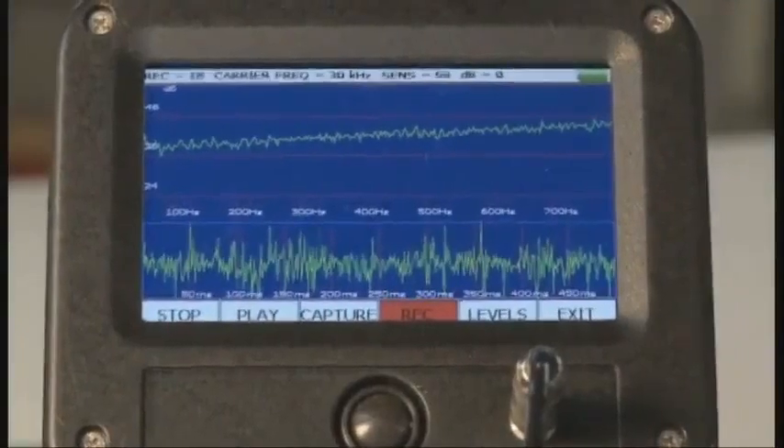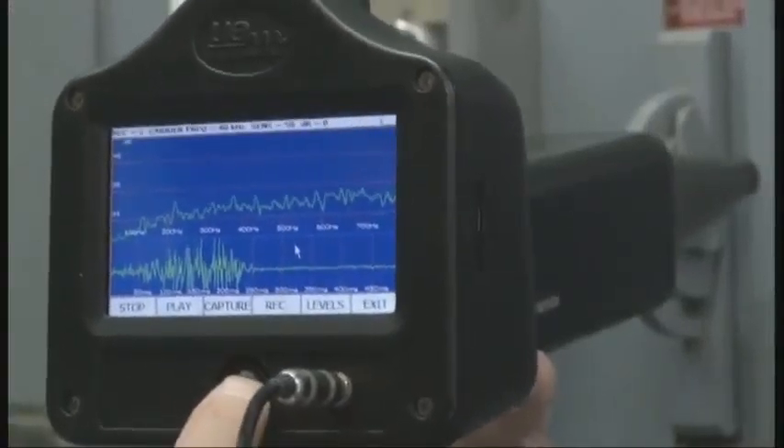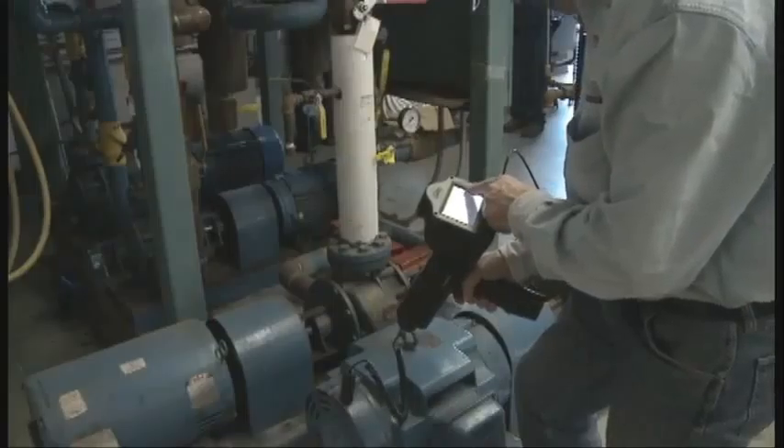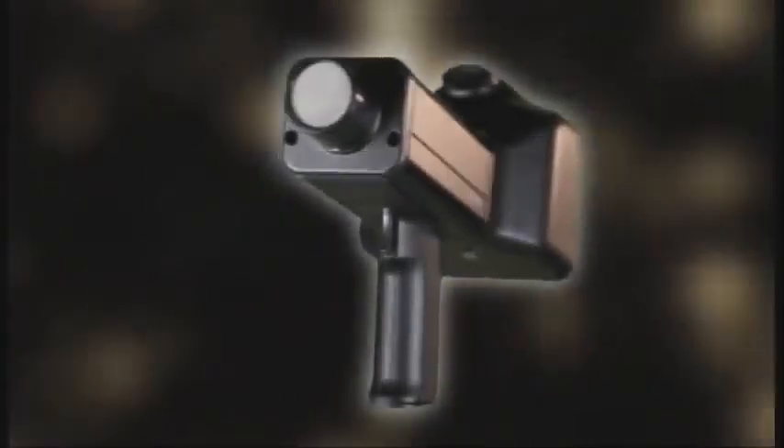At last, you can test the way you want to test, with all the features you need for accurate results. Now, you can truly read the future and report it with the UltraProbe 15,000 Touch. Welcome to the future.